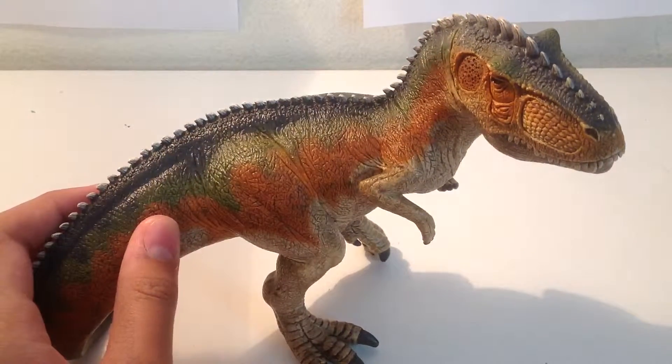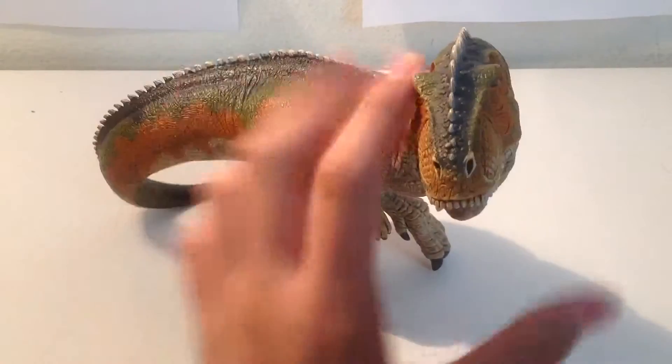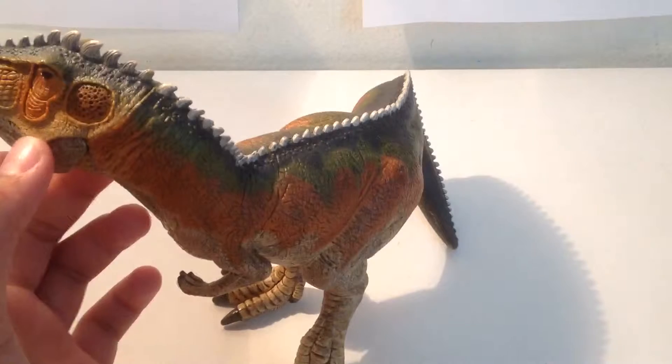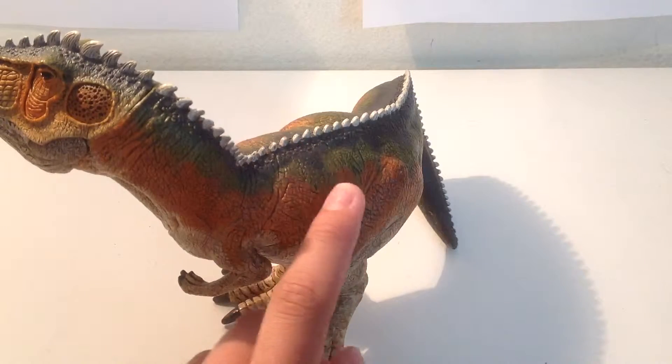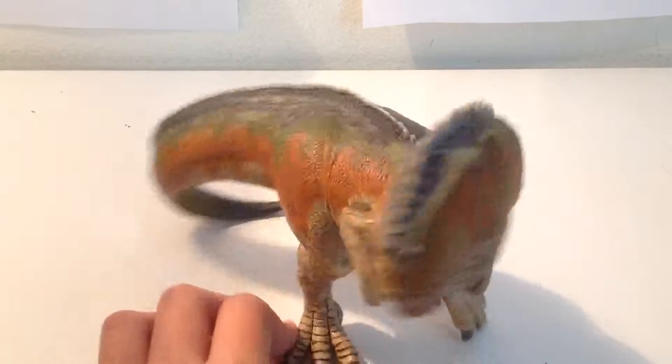They're starting to sell these at Walmart along with the Spinosaurus, but I haven't seen the Spinosaurus, only this guy. The patterning is similar to the miniature 2015 T-Rex — a grayish-blue, green-orange, and then that peach color.